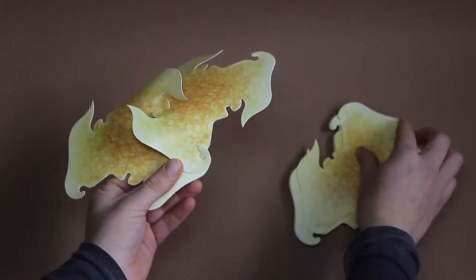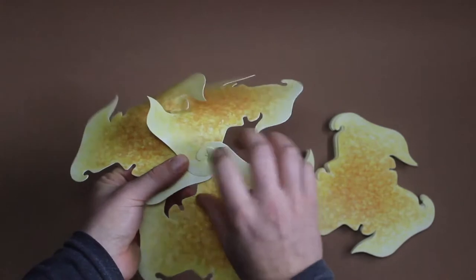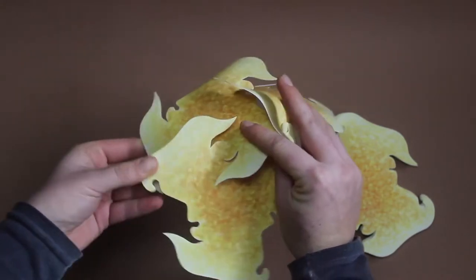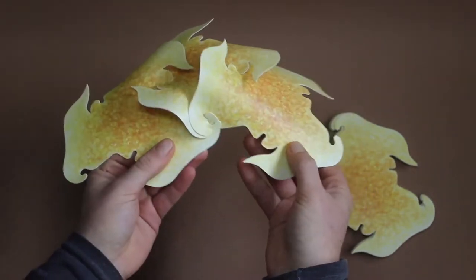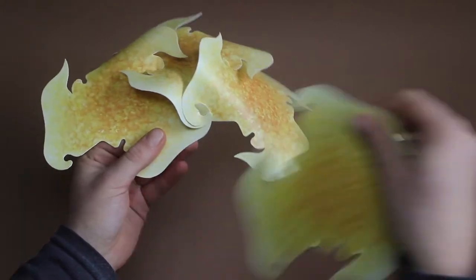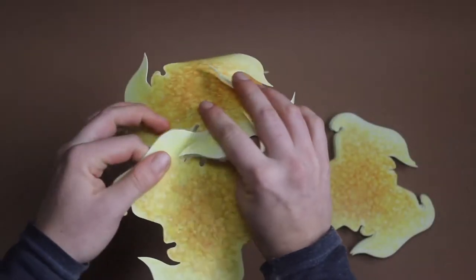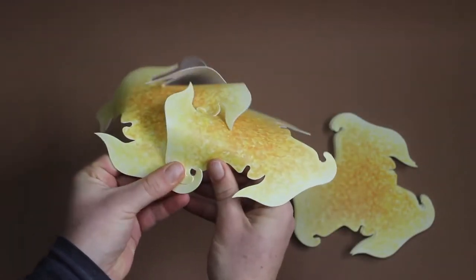We continue with the third piece by hooking it from below and spinning it a bit until the entrances meet. And the lower hook. And again, the hook from below, the entrance and the hook.